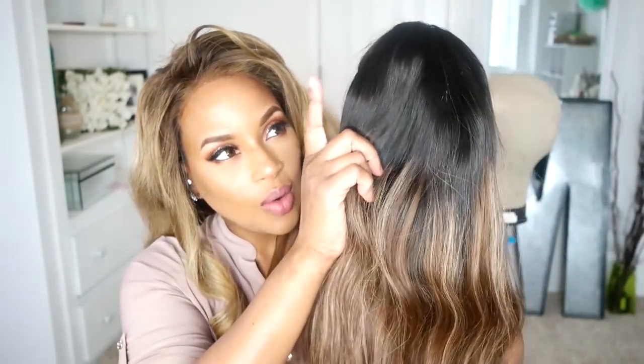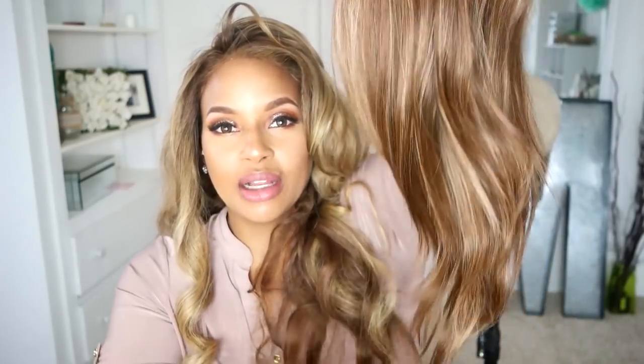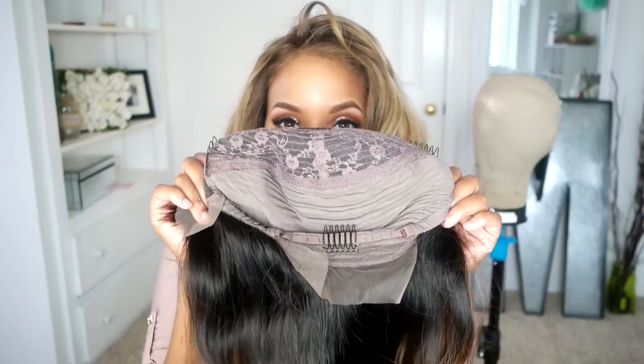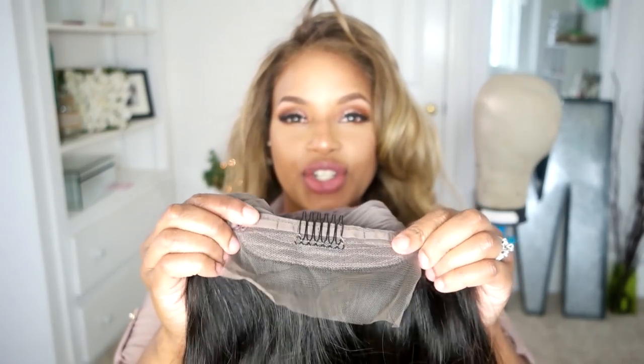She is 18 inches long. She's 1B at the top, then you get a little 3 here, and then on the bottom obviously is 27. And I love these highlights and lowlights. She is a glueless lace front wig with two temple combs, one crown comb, one in the back for extra security, and adjustable straps. So I'm going to put her on Cynthia right now.